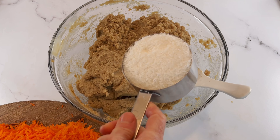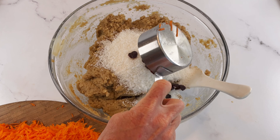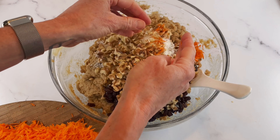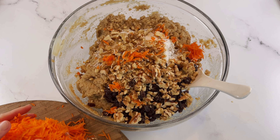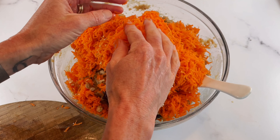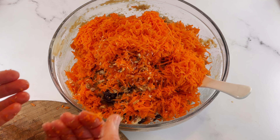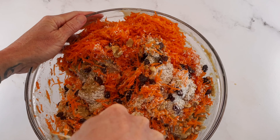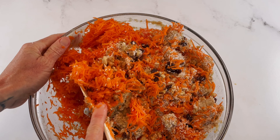Next we're going to mix in all of our add-ins: one cup of unsweetened shredded coconut, half a cup of raisins, one cup of coarsely chopped walnuts, and three cups of finely shredded carrots. We're going to fold this in so it's nice and evenly dispersed throughout our batter. We are folding all of the carrots, raisins, coconut, and walnuts throughout the batter.